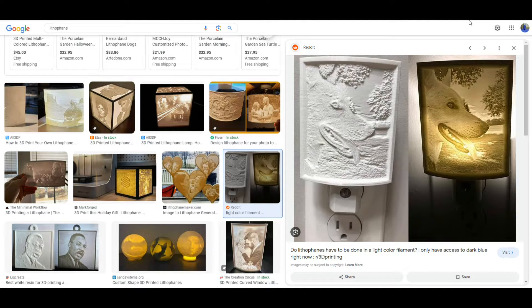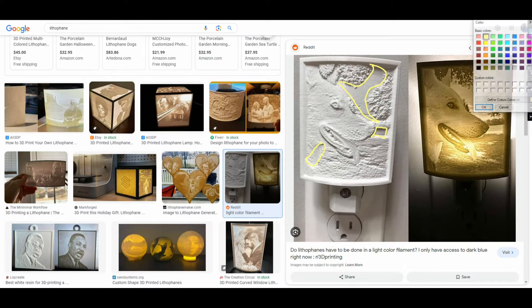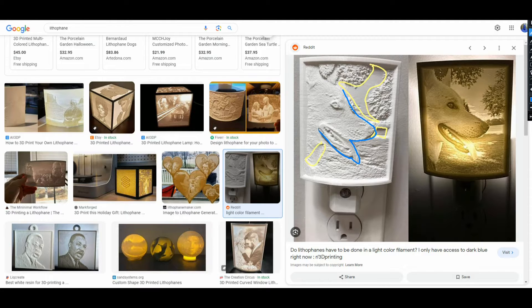So what is a lithophane? Well, this is it right here. You can see low areas — like here, here, and there. And then we have higher areas. And all those different heights — if you look right here, like trees in the background, you can see all the different things. And then when we put a light through it from behind, we get what looks like an old timey sepia tone photo.